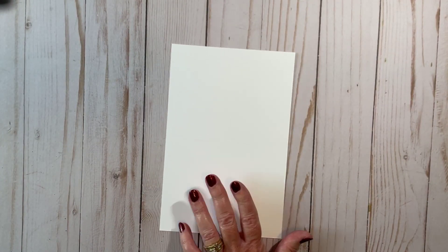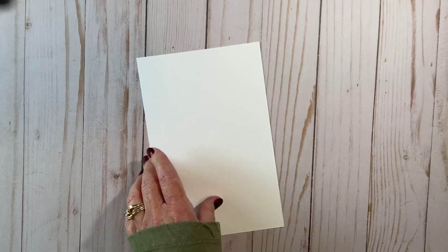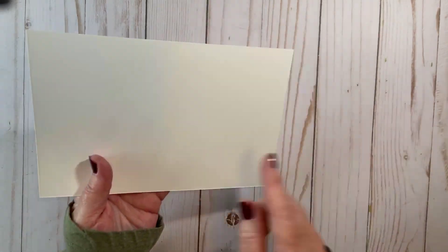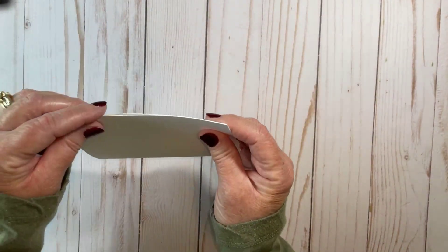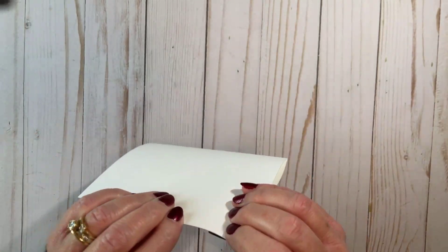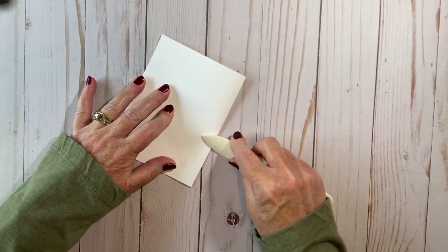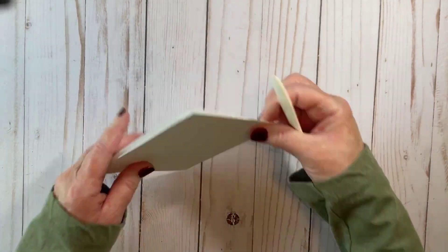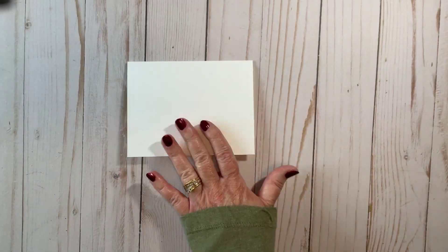We're going to start with our basic white, which is five and a quarter by eight inches, and I scored that at four. When you score, you have kind of that mountain and valley — I always fold in a little towards the valley and then back on the mountain. I'm using thick basic white card stock. I tend to use the thick basic white card stock for everything. I really like a white card base, and I only have so much space in my craft room, so I just tend to buy just the thick white now.